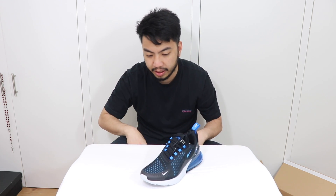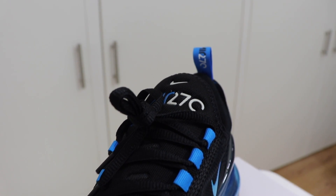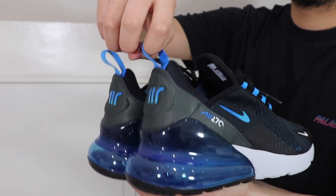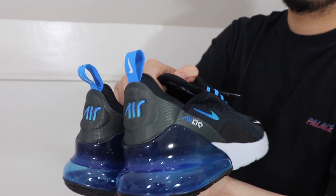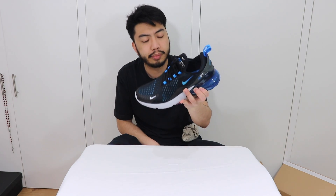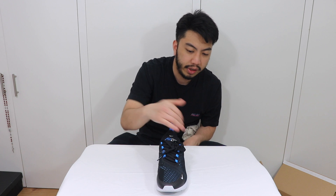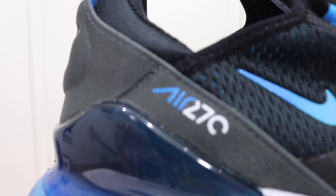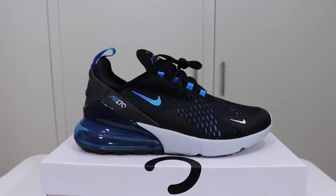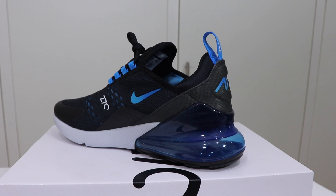Moving up, there's a mesh upper with a blue colorway underneath, a blue Nike Swoosh, a Nike logo, and blue pull tabs. It's just one whole knitted mesh — it isn't Flyknit, which is a shame, as that would be totally cool, but it's Nike's normal mesh sock unit that they use.